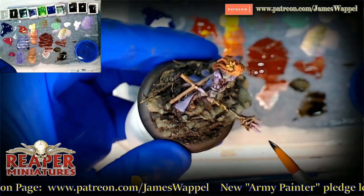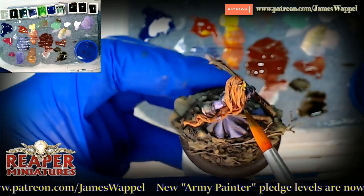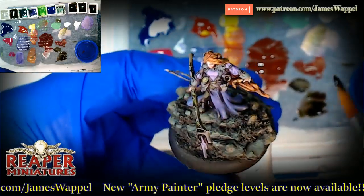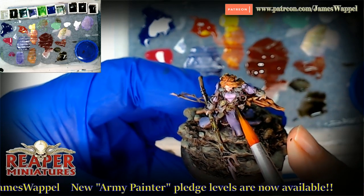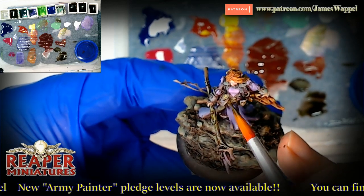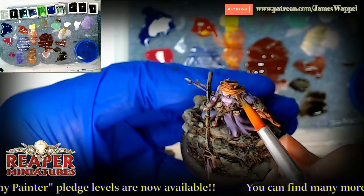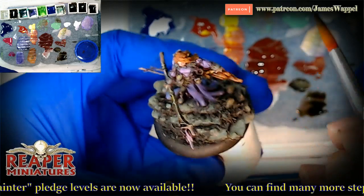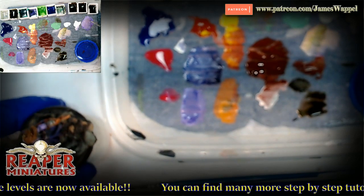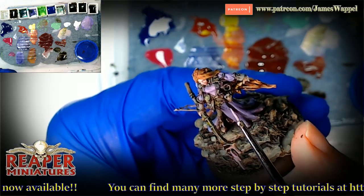We've got our Green Stuff World intensity ink that we can throw over the top and knock it down again. We can even throw some of that on the hair here. I can even use some of the contrast paint to darken things down as a little bit of a glaze, go back into some shadows, and then we can always take a smaller brush and start to put in a few more things.